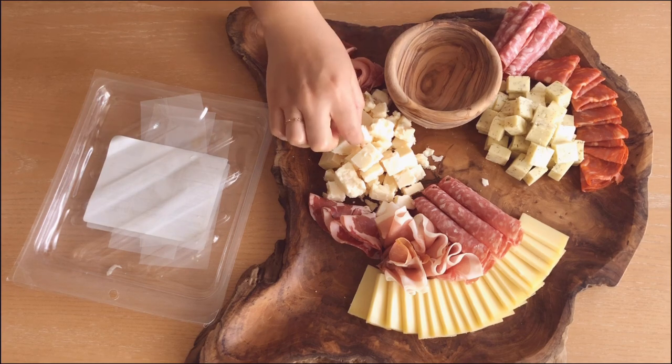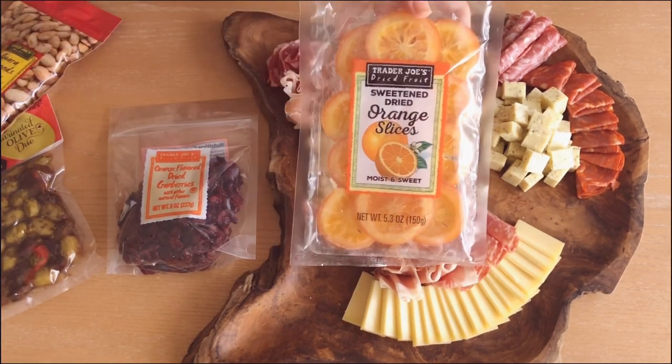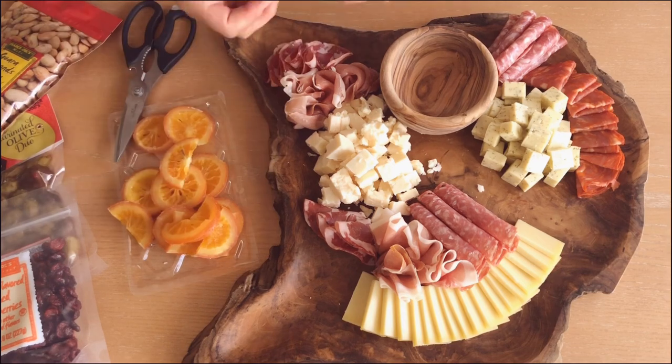I can definitely get a little OCD with my platters, but just have fun. It definitely doesn't have to be perfect and I know there are a lot nicer, prettier, better-placed boards than mine, but I just wanted to show you guys how I do mine.